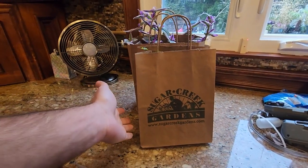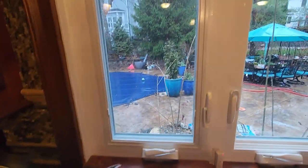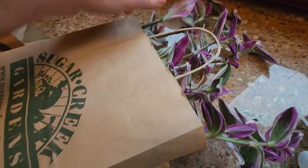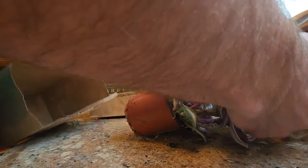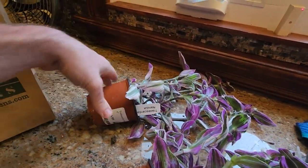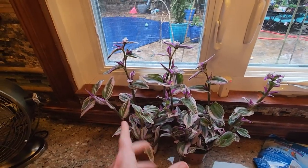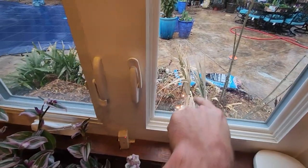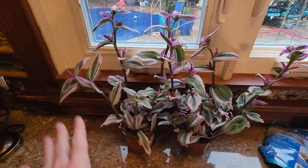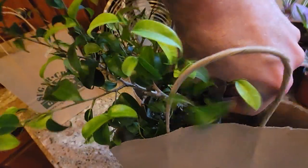Almost forgot — there were other plants from Sugar Creek I said I'd talk about. Got some tradescantias — brittle little plants. A couple of nice large and full ones. I planted a whole bunch of these grown from cuttings in the front of the garden bed last year — I want to do that again. It's March now, so a couple months to cut these up, get a lot of cuttings going so they'll fill in that space nicely.